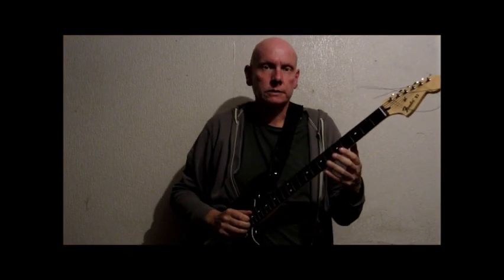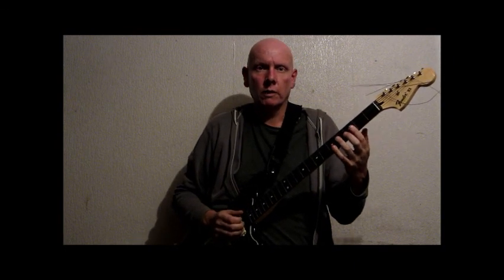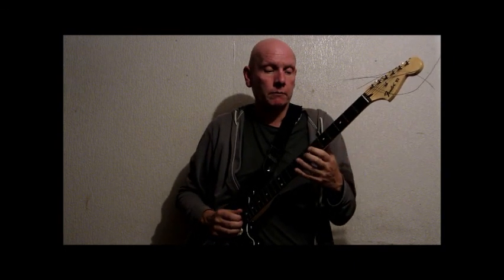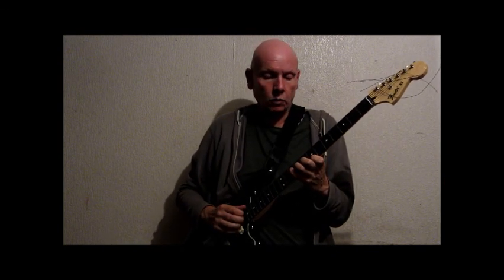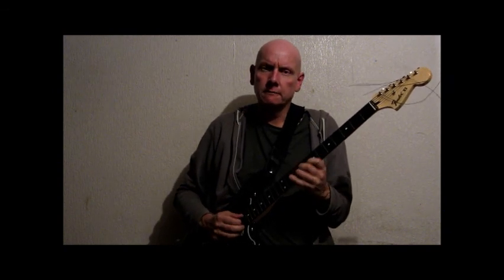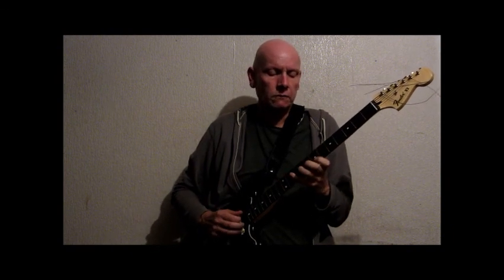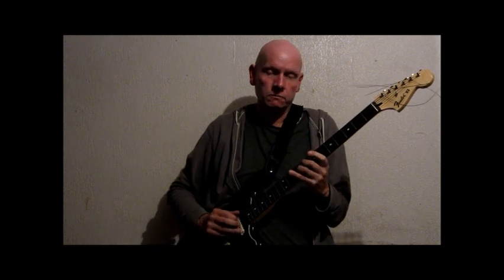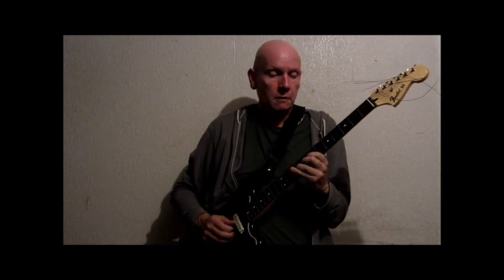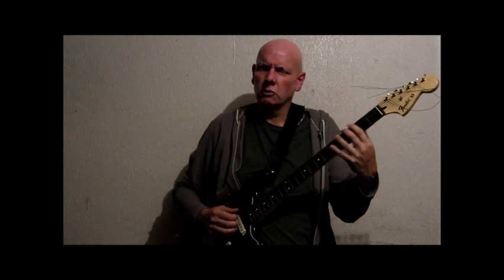Okay, so I've changed the strings. They certainly feel thicker — they feel more like a bass guitar than they did before. It does affect what I can do on it, because with the other strings I felt I could do pretty much any sort of run I could do on a guitar. But I find it a bit trickier now. The sound I prefer — it's a mellow sound. There's no fret noise. The bass string has got much more of a bass sound.